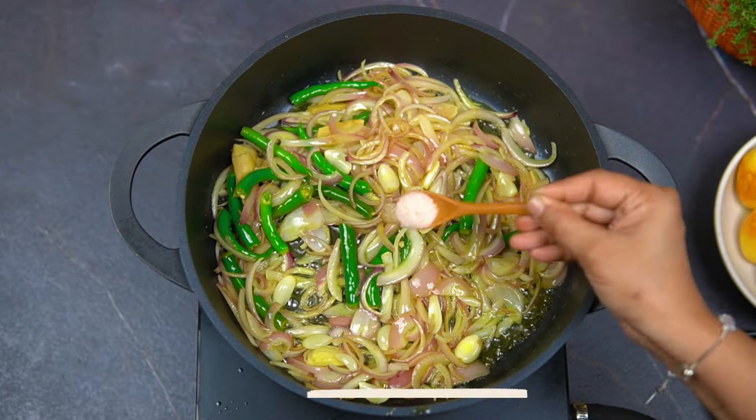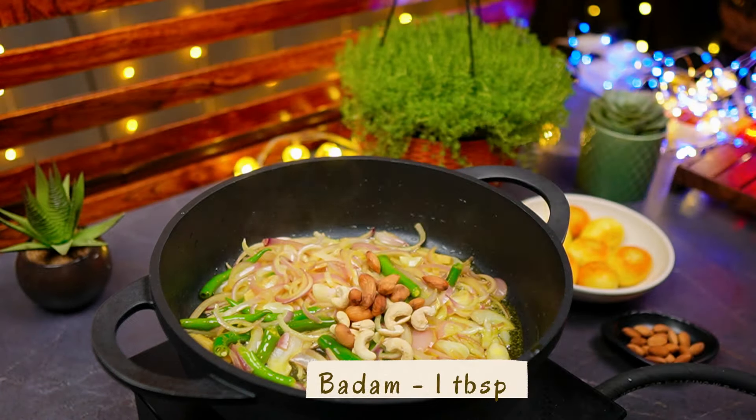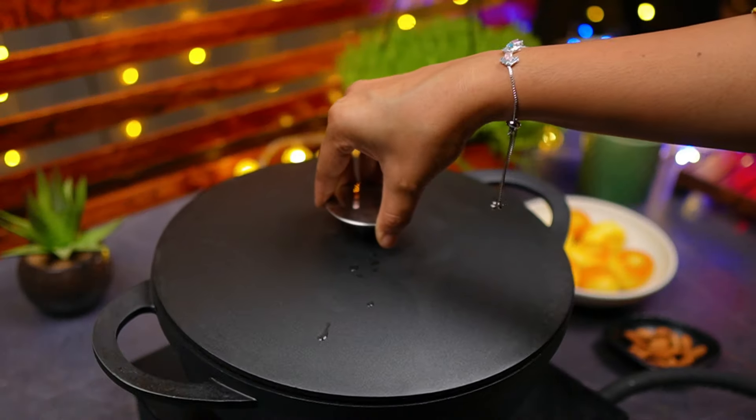Then we can add more oil. Add 5 grams of salt and add a bit of cream. Then we can add a bit more.